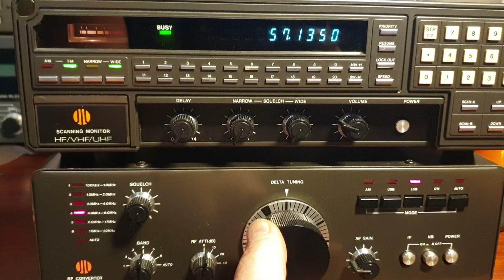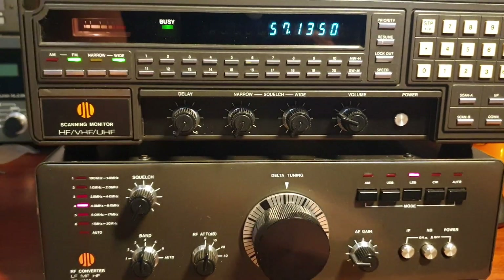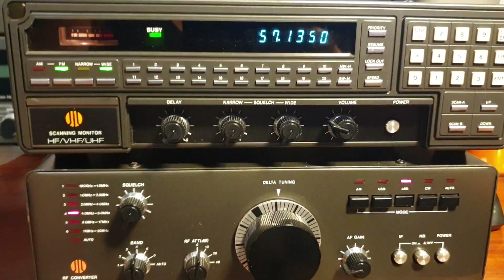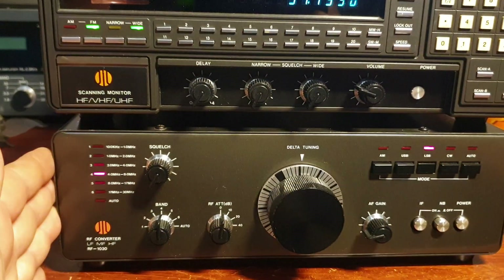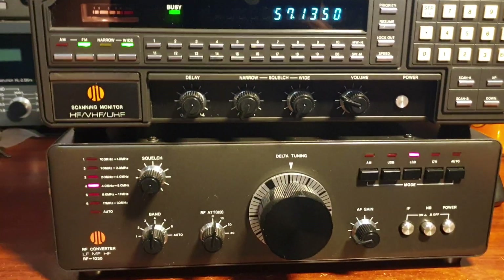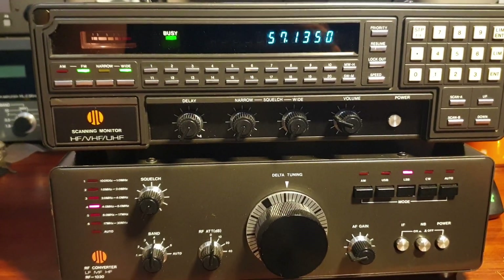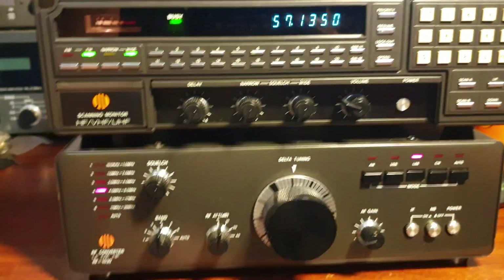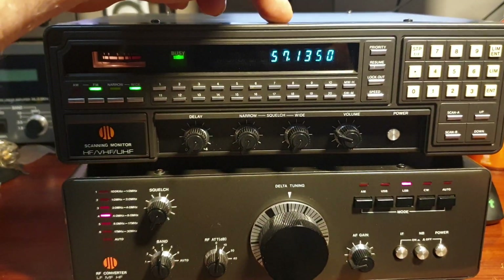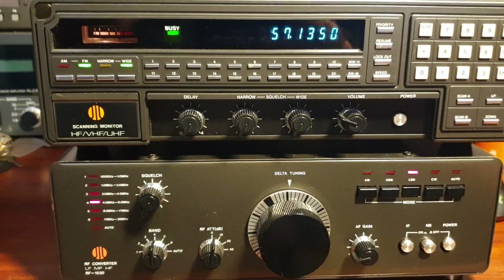We're using the JIL SX400 as the interface at the moment, which is the correct interface by the way - there's no other radio you can put with this, and as you can see they do match. If you remember, we had a bit of an overload issue in a video some months back. It was a matter of nothing wrong in this box - I needed to turn the gain down a little bit. It was just overloading the receiver.